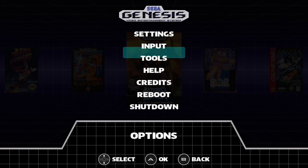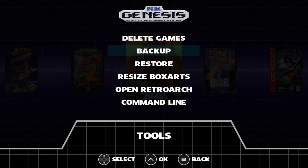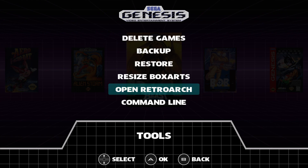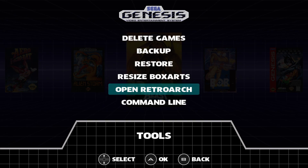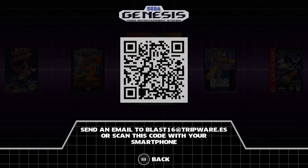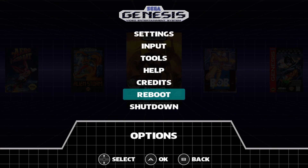Back in the options under Tools, we also have backup, restore, resize box art, and open RetroArch. It's basically using RetroArch behind the scenes, so it's going to perform just like RetroPie or RecalBox running on a Raspberry Pi 3B+. There's also a help section where you can scan a QR code to go to the website, credits, reboot, and shutdown.